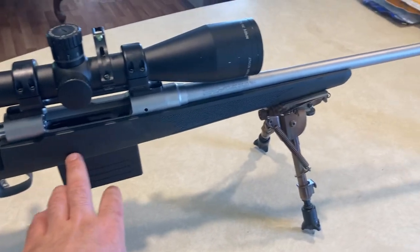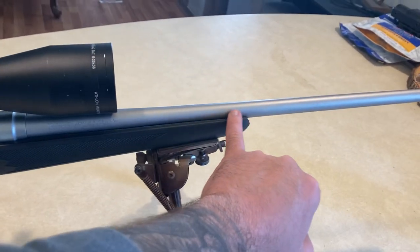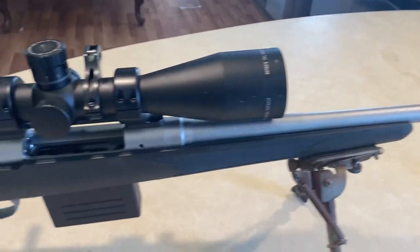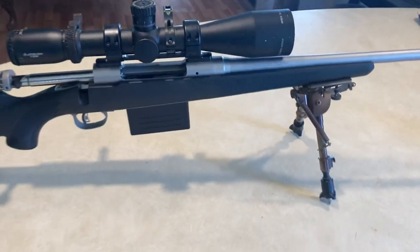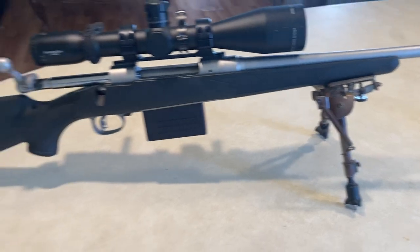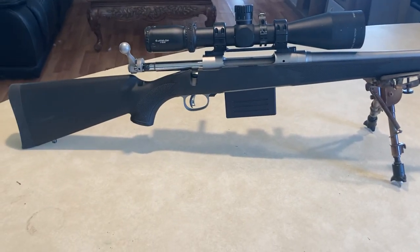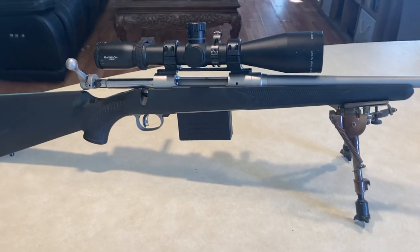This does have a full aluminum bedding block in here, and I have dremeled this stock down on the inside to where it is more than free-floating — you can see air through there pretty well. Shouldn't have any issues with hitting the barrel. Just got the standard AccuTrigger on there, a pretty decent trigger, and I am running a Harris bipod. Not too expensive of a setup — if you save your pennies, pretty much anybody can buy this. And that's the rifle we're going to be running.